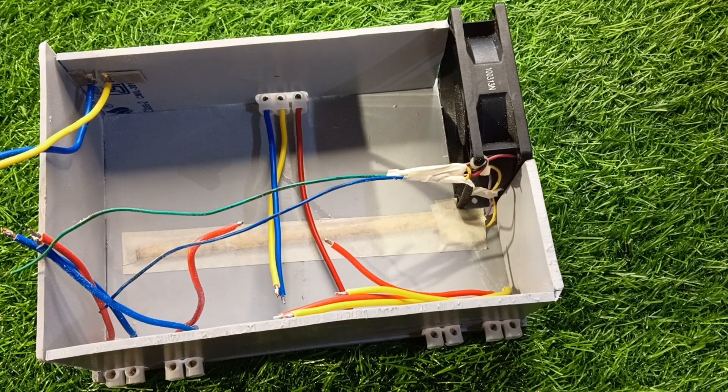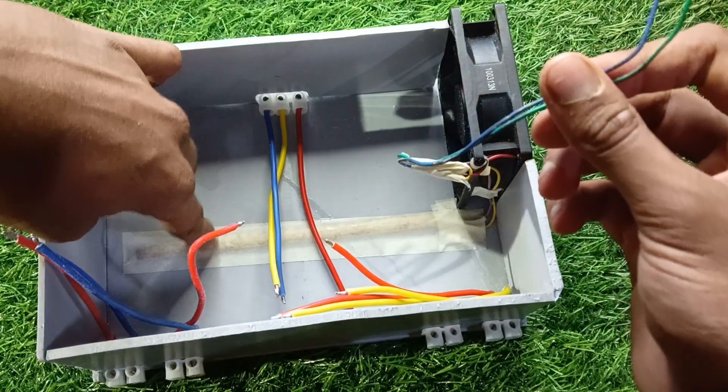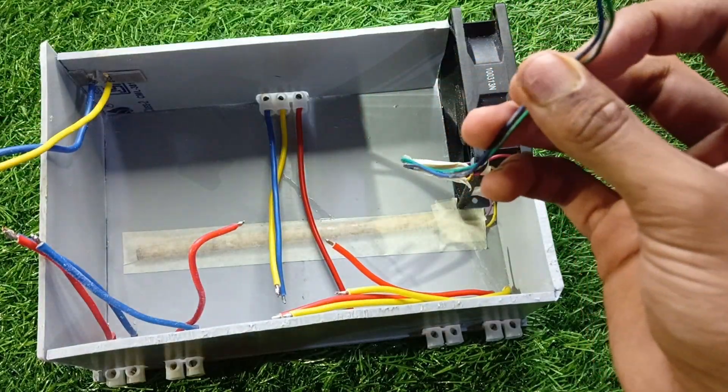The final body setup: a proper CPU fan for cooling and a little RGB strip for that DIY gamer look.